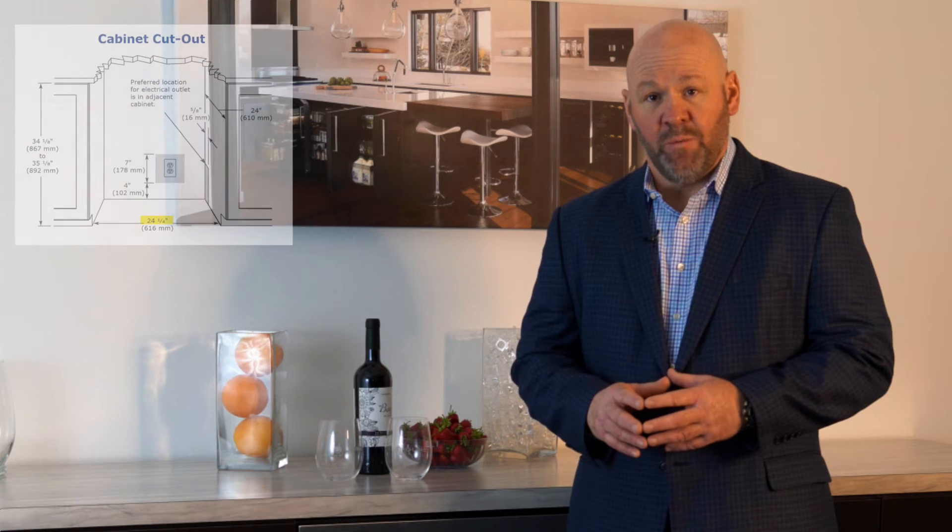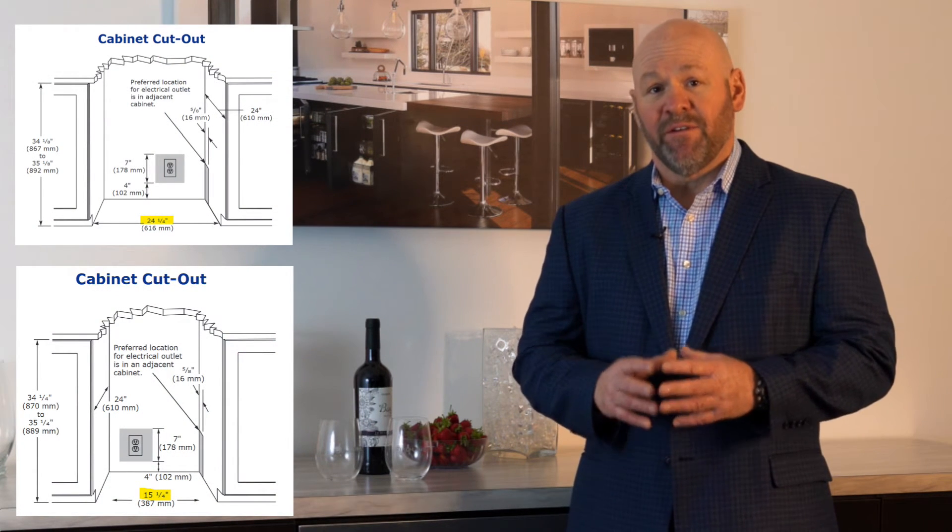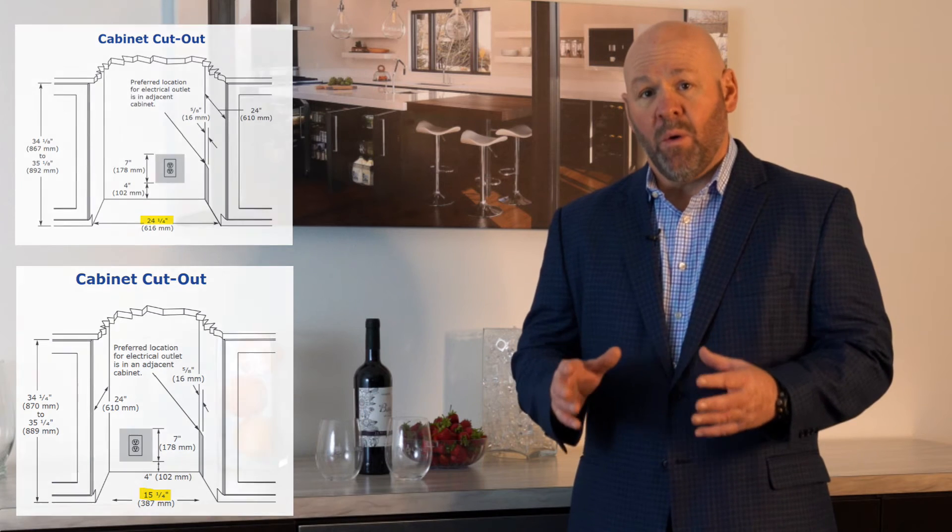Installation is easy, as this model is field reversible and comes from the factory with a hinge on the right-hand side. A 24¼-inch opening, or a 15¼-inch opening, is required for a flush-to-cabinet look, or a 24 and a 15-inch opening for more of a traditional proud look.